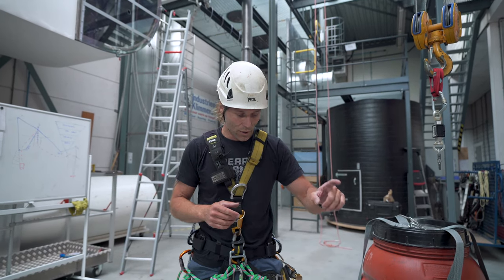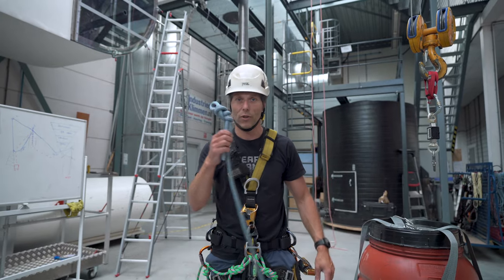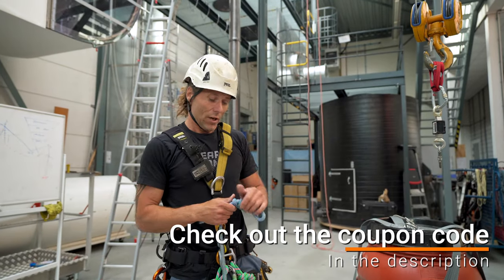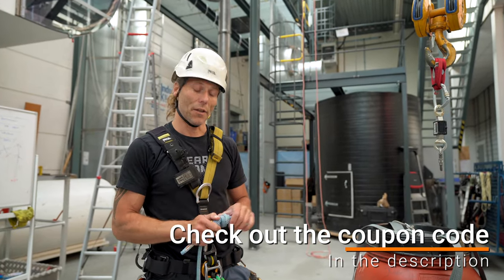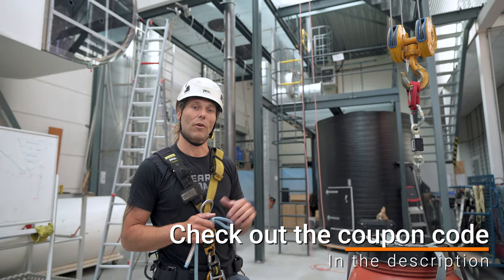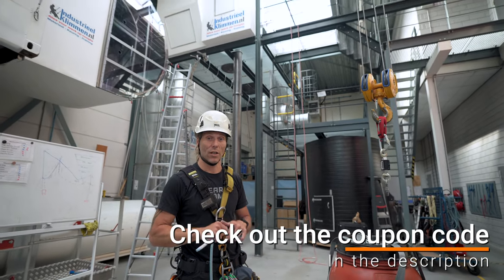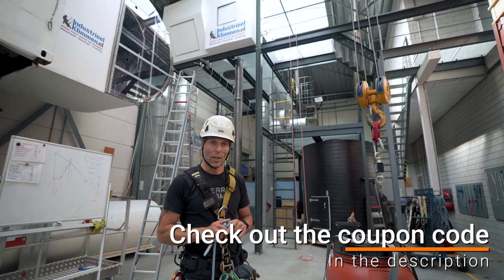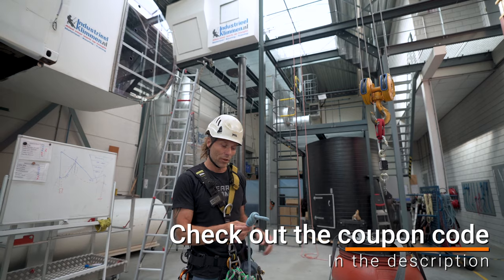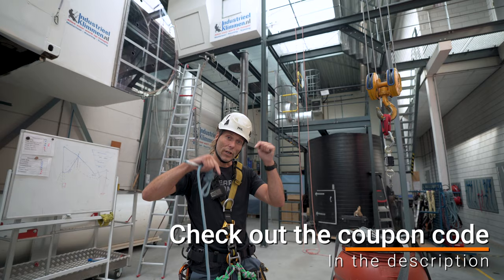One more thing: this piece of rope with the permanent figure of nine in it was sponsored by Industrieel Klimmen — a beautiful training center just above Amsterdam in the Netherlands. They provide all kinds of working-at-heights training: Irata training, GWO training, basic safety working at heights, or any training in between. If you want to buy this great Baal Industry 11mm rope with a permanent figure of nine in it, visit the web store — order with the link below.